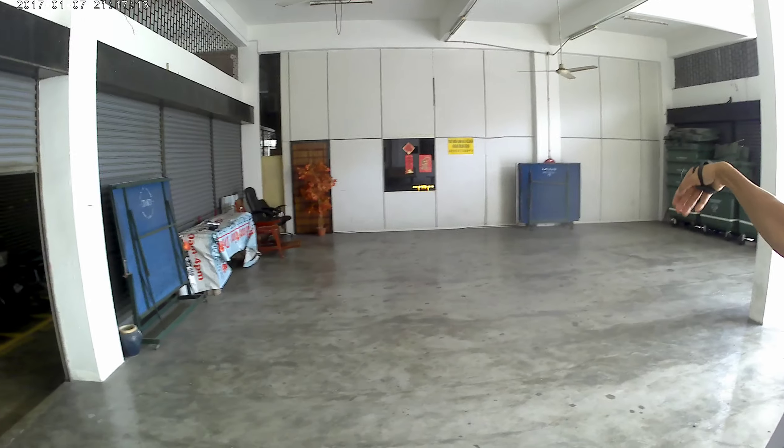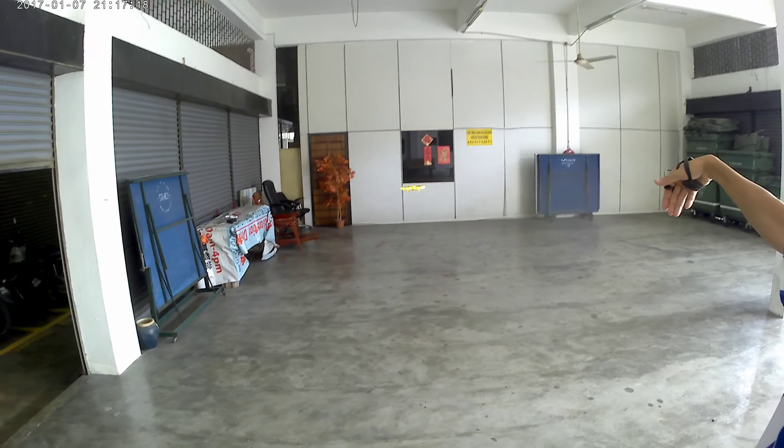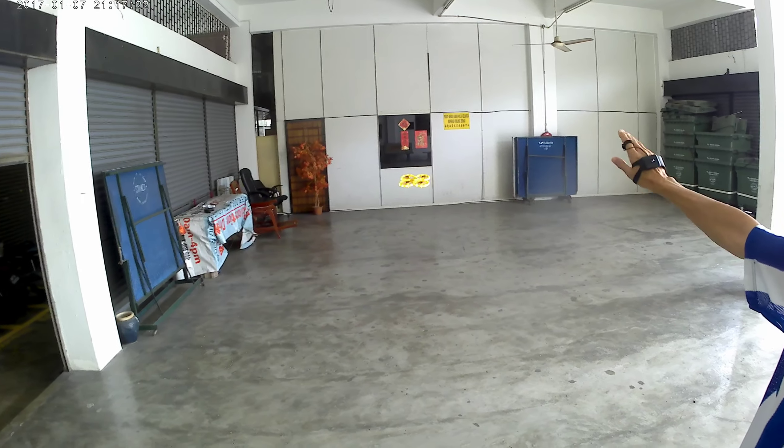If you know how to control, then you can see it flying. At first you can see it flying. Now I know how to control it. You can see it flying.